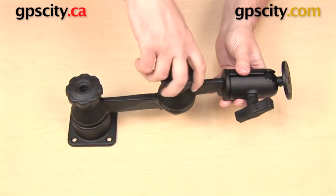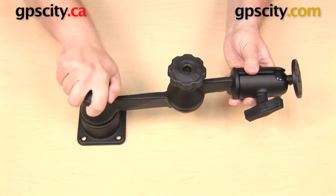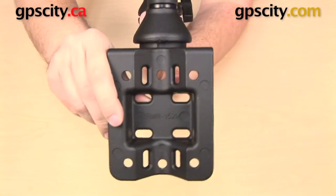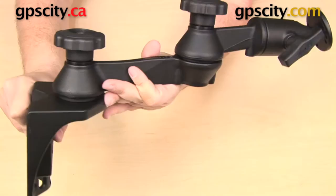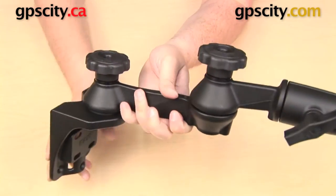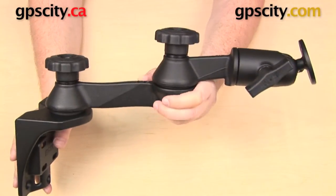You could also put together something where instead of mounting this to a horizontal surface, you mount it to a vertical surface like a wall and have the swing arms extend out from there. You can even use u-bolts with this vertical base and have it mounted off of a pole or a railing.